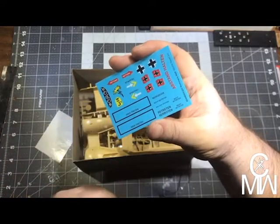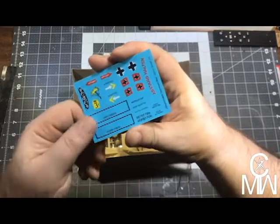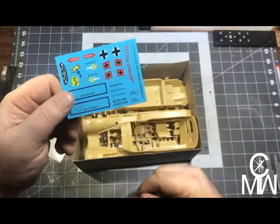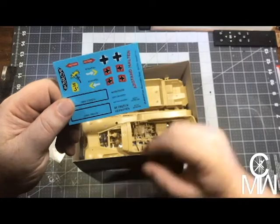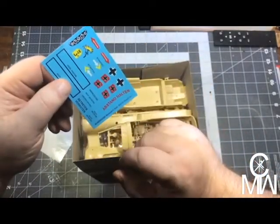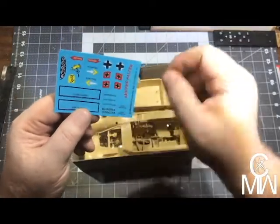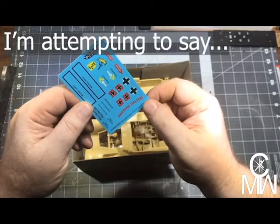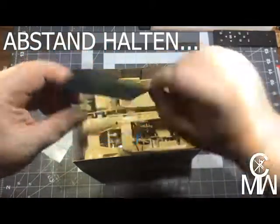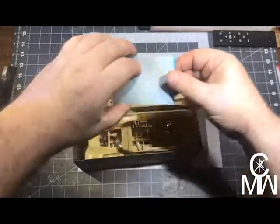There's a dashboard, and some tread markings here. I might have to look some of these up. Staff — I know that one. Stop. Ostband — I don't know, I'll have to look those up. I used to speak a little German but over the years I've forgotten it.